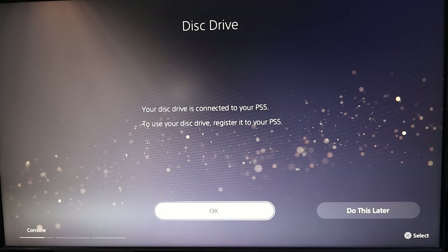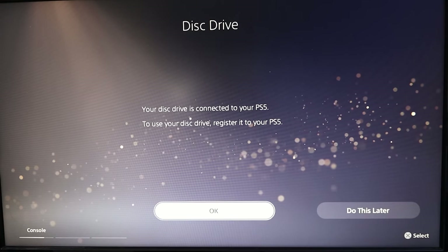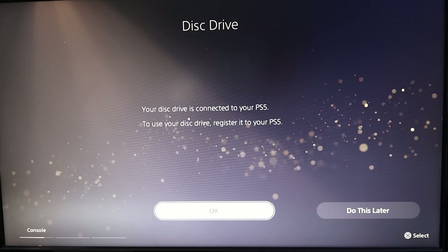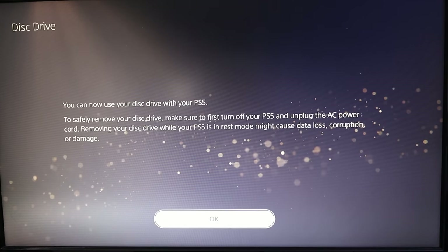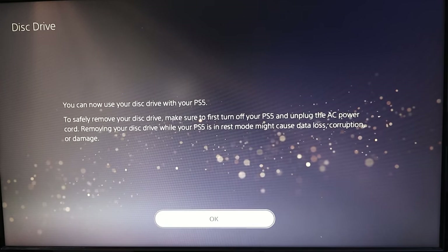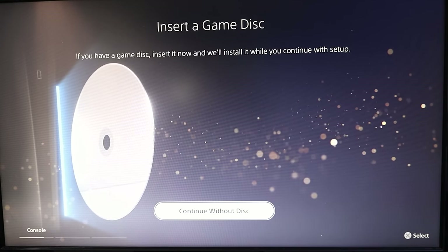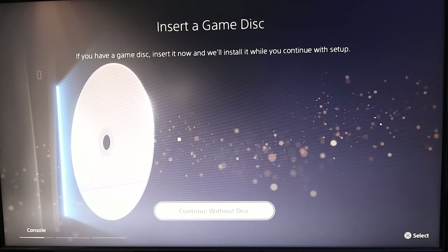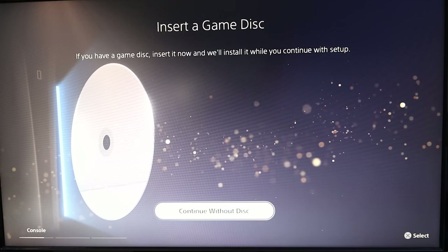It says your disk drive is connected to your PS5 — to use your disk drive, register it to your PS5. We're gonna go ahead and hit OK. It's registering my disk drive — you can now use your drive. It'll then prompt you to insert a game: if you have a game disc, insert it now and it'll install while you continue with the setup. I don't have a disc at this moment, so we'll hit Continue Without Disc.